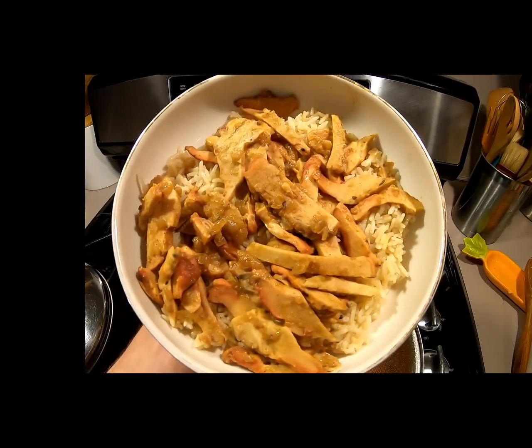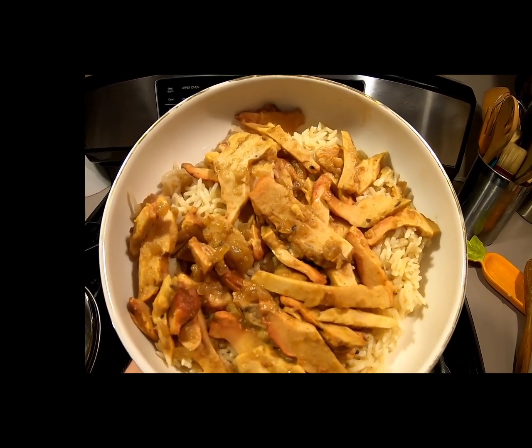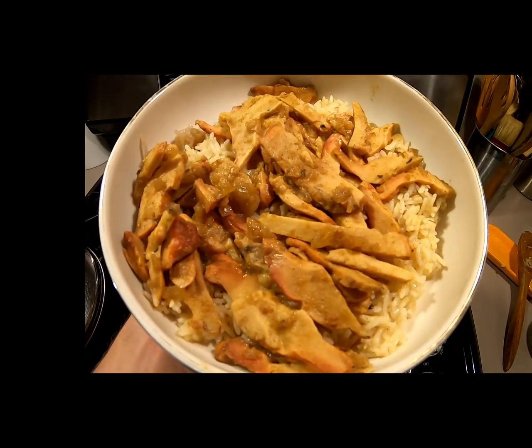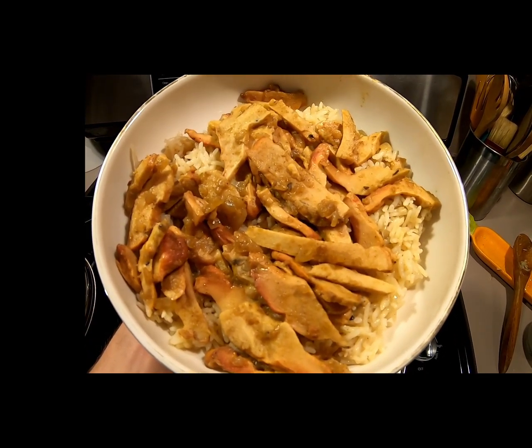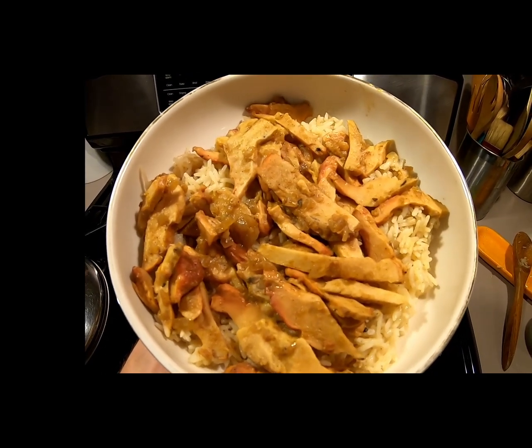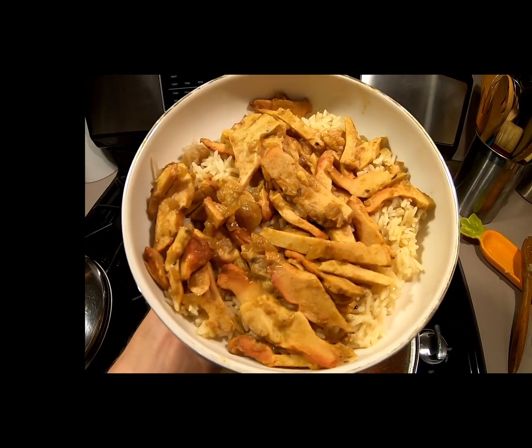Now that both components are done, put a layer of rice on and then a layer of mushrooms on top. You can even add fresh herbs on top of your mixture like cilantro or scallions. But in this case I'm hungry and I want to eat. Thank you for watching the video, everybody. Have a blessed day.